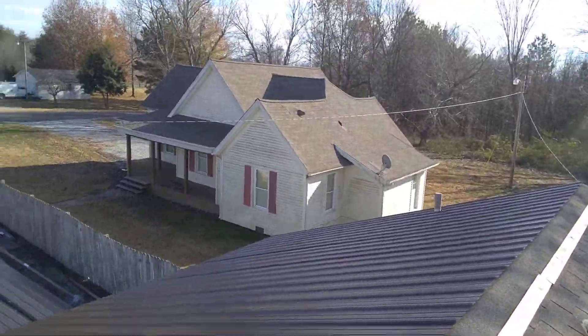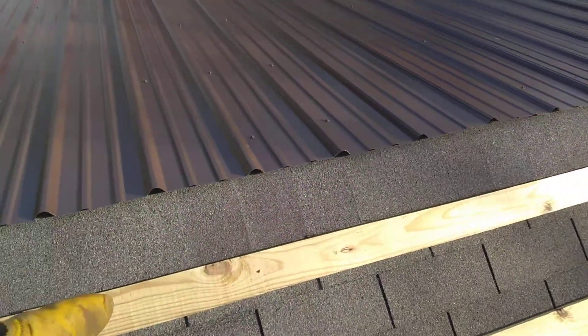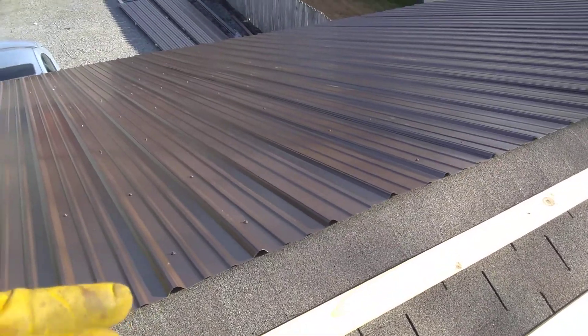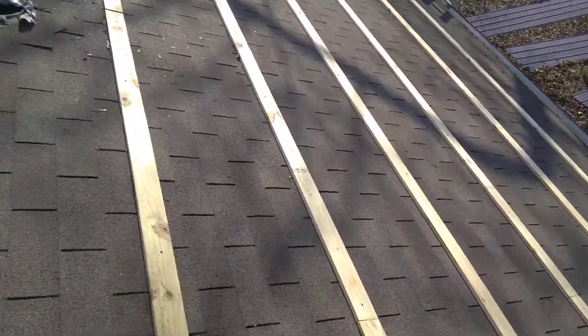It really looks good. A lot of people are going with metal roofs now. It depends on the section of the country that you're in. But when it comes to this right here, if you have to replace a panel, what you have to do is just unscrew a panel and just put the panel in its place. So this is why you want to go ahead and do a metal roof over a shingles roof.